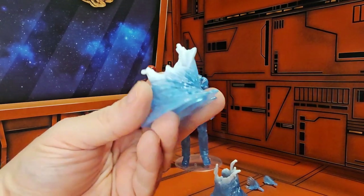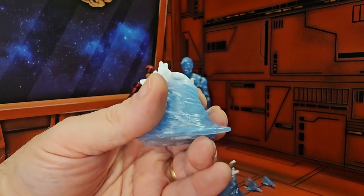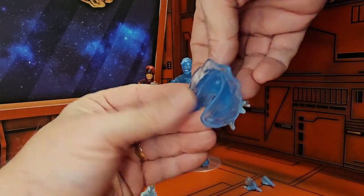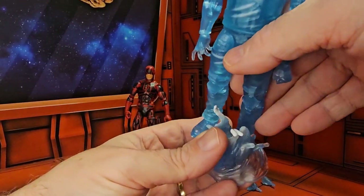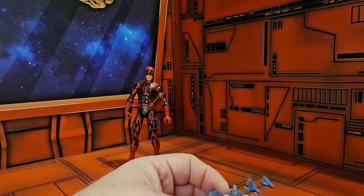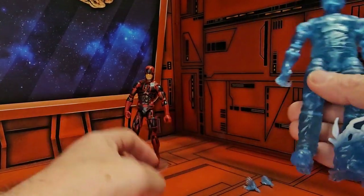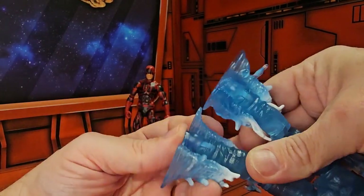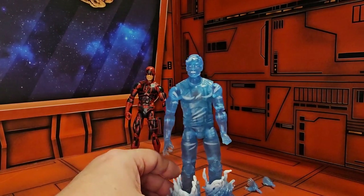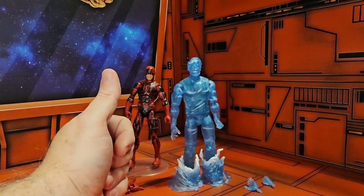The first thing we'll look at is Hydro-Man — he has these feet attachments, see them here. You can just pop them off the stand and put his feet in them, having him stand on his hydro legs so it looks like he's in a swirl.